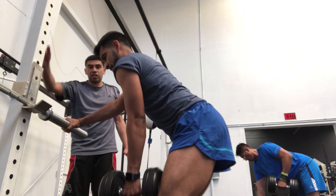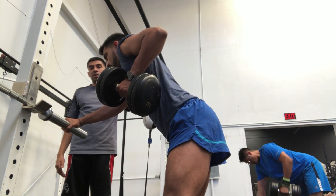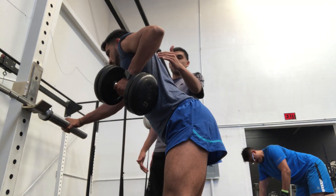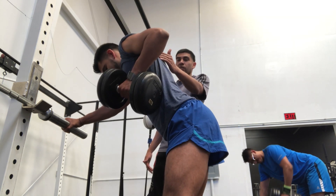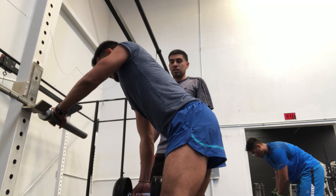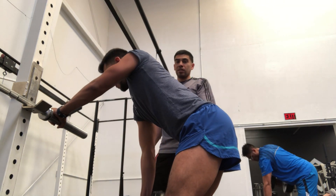Same initial movement here — nice flat back, chest up — coming up squeezing, holding a few seconds. He really wants to come up and squeeze that shoulder blade, that scapula, as he's coming up. On the opposite side he'll come up once again.